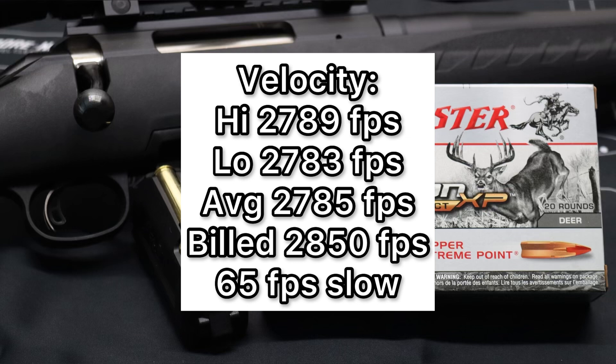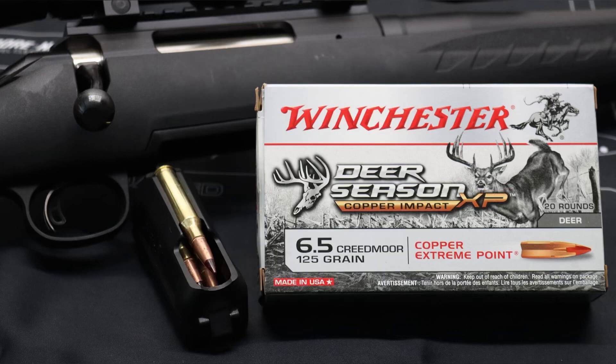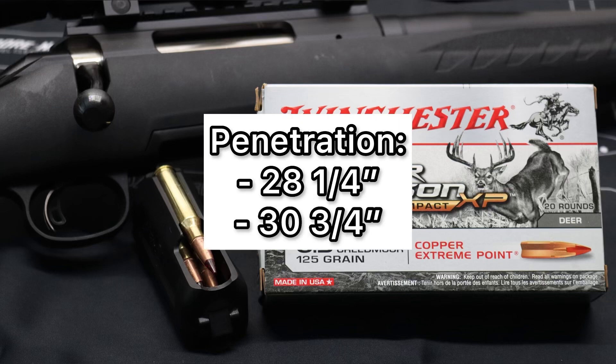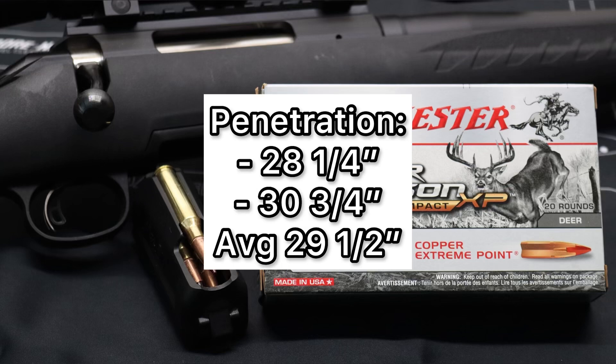So far these bullets have performed really, really well. The weight retention, expansion, and velocity are all really good. But where these bullets really shine was in penetration. Respectively, we saw 28 and a quarter inches and 30 and three quarter inches, for an overall average of 29 and a half inches of penetration. That is absolutely insane. I like to see 20 inches plus in a medium game hunting bullet, and these blew way past that.